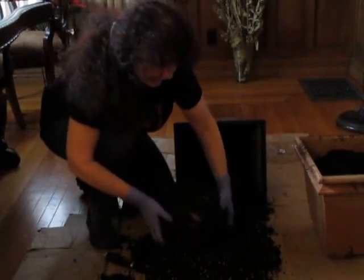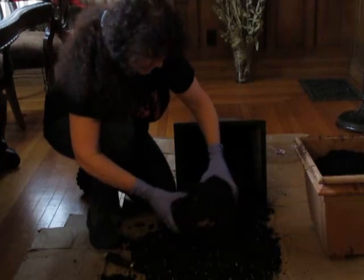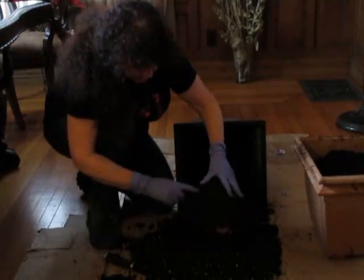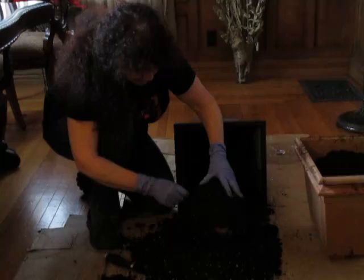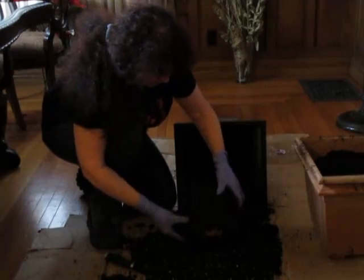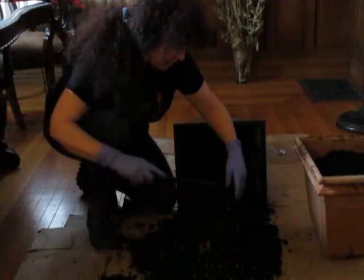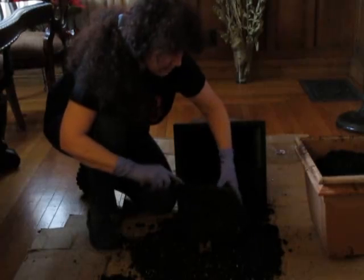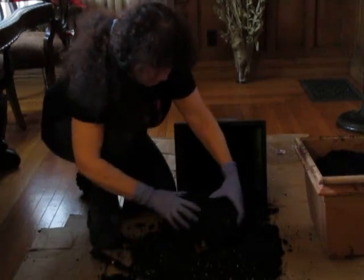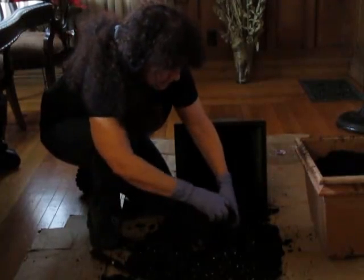We don't know what shape we're going to get here with this baby — it's a very exciting moment. I can see there's a root right here. Try not to break that off. Just gently coerce the dirt away, because I don't know if the root is actually going straight down or if it's curled around, or how it has taken shape.